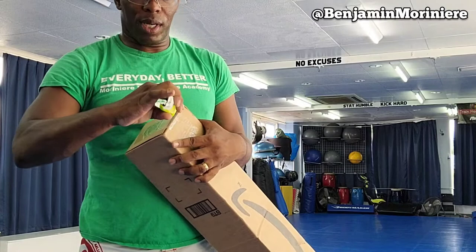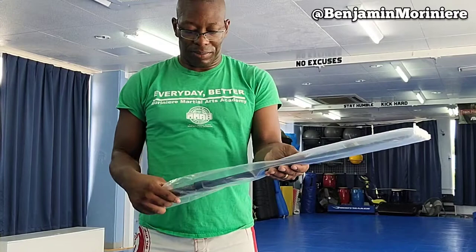I ordered this a long time ago, many years ago actually. I don't know, I guess just because of what it is they canceled it, sent it back, and gave me a refund. But looks like it arrived this time and I'm very happy about this — check it out!